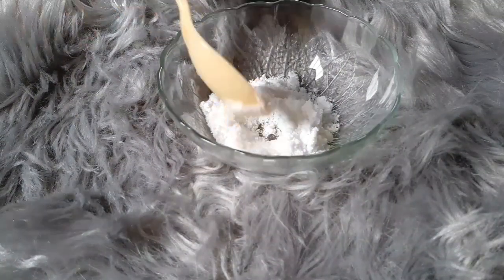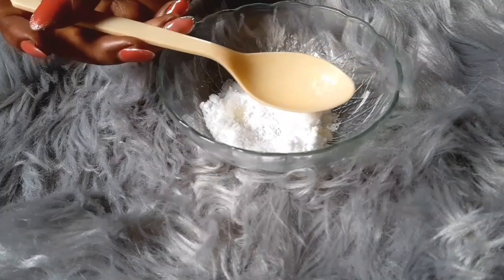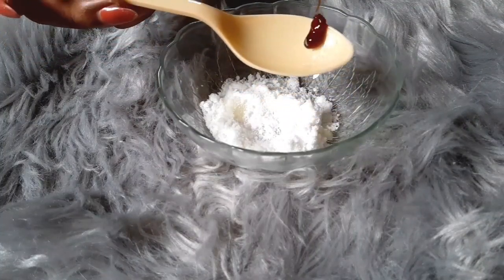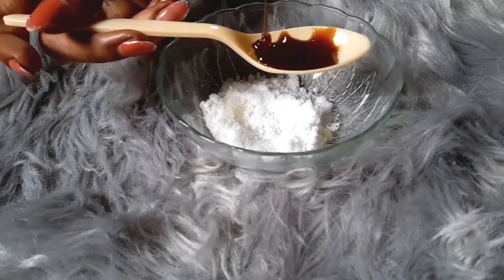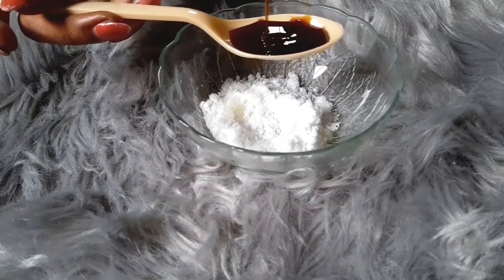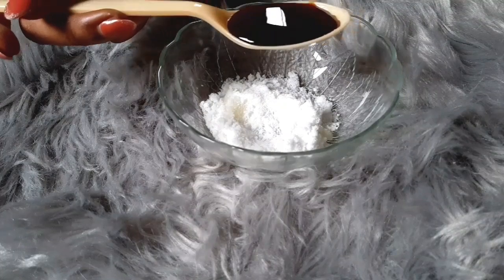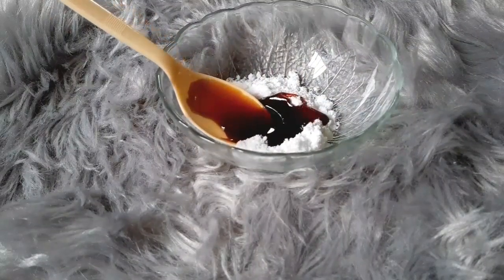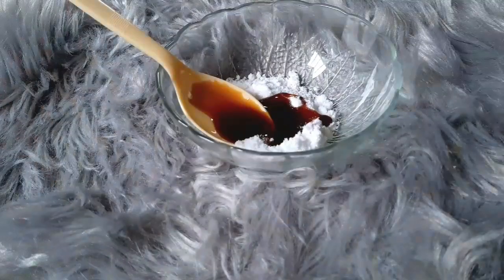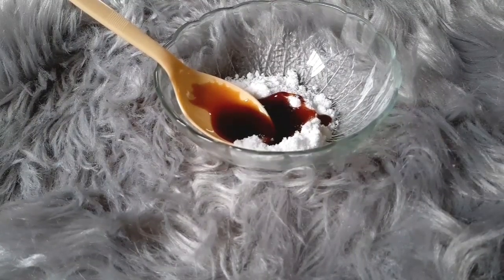After that, I'm going to be adding honey. I'm using Forever honey — I use this honey whenever I make my scrub or body polish. I love this honey a lot; I even use it when I make tea. I'm using one tablespoon of honey and mixing it inside the bowl. If you don't have Forever honey, you can use any natural honey you have at home.